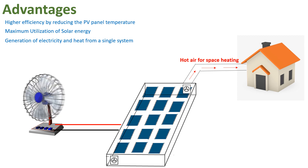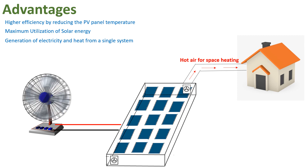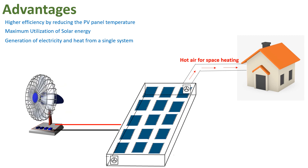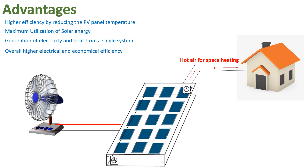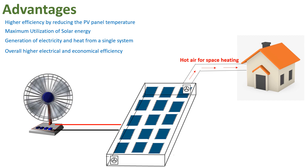The PVT system enables generation of both electricity and heat from a single system. Electricity can be used for any electrical appliances, and the heat can be used for space heating or any other heating requirement. Last but not least, it offers overall higher electrical and economical efficiency.